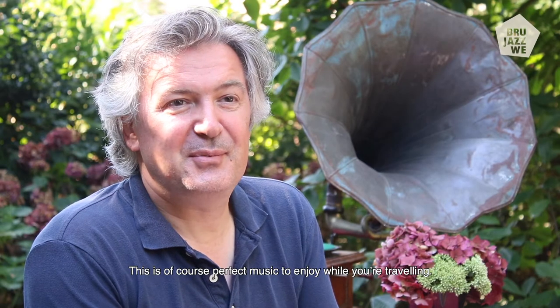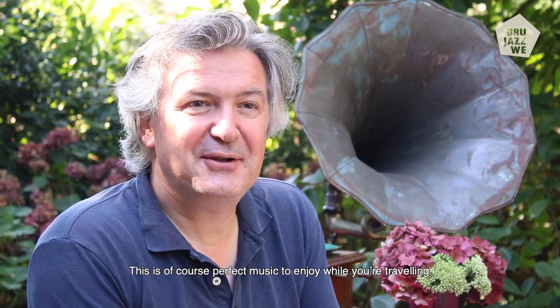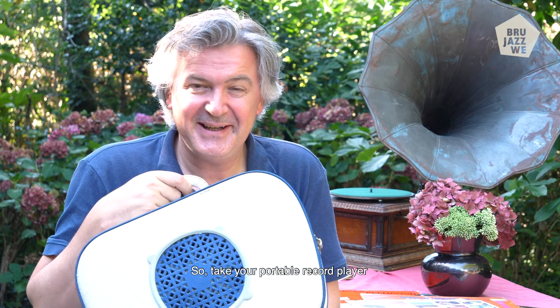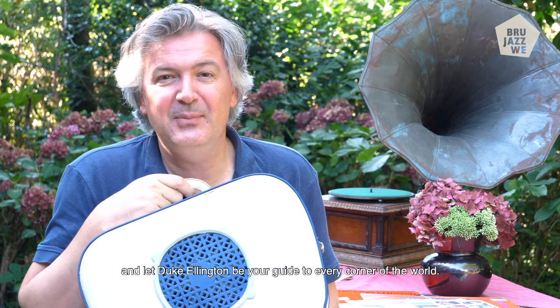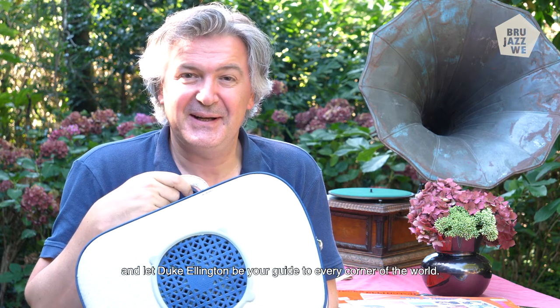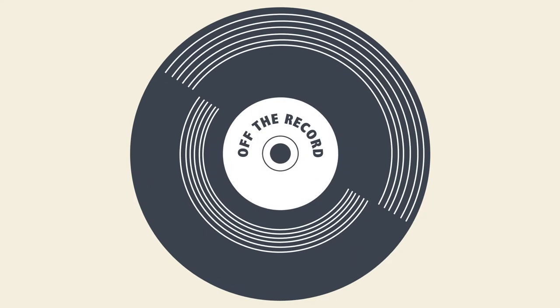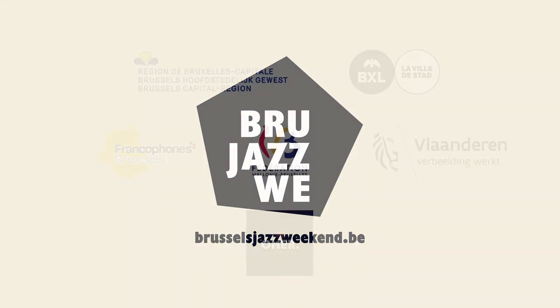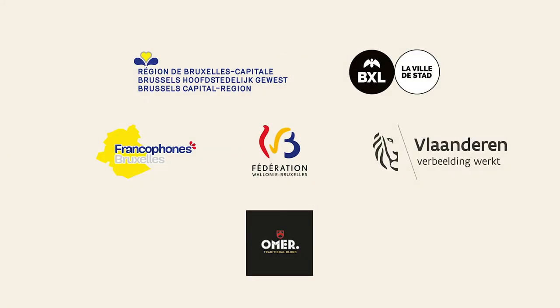This is, of course, perfect music to enjoy while you're traveling. So take your portable record player and let Duke Ellington be your guide to every corner in the world. Enjoy! Off the Record is a jazzy online video series brought to you by the Free City Festival Brussels Jazz Weekend. Subscribe to our YouTube channel and don't miss a single episode.